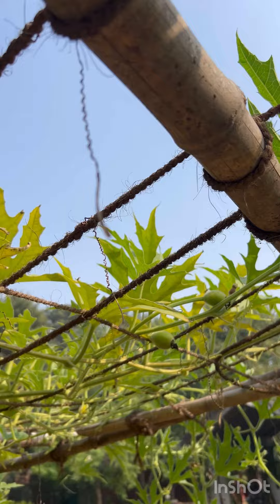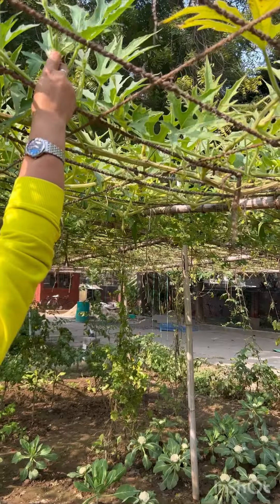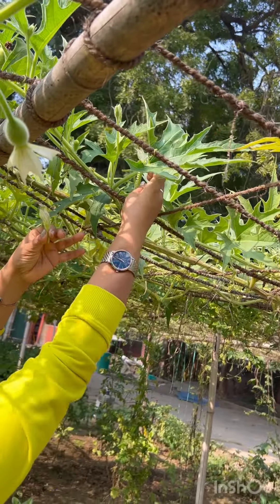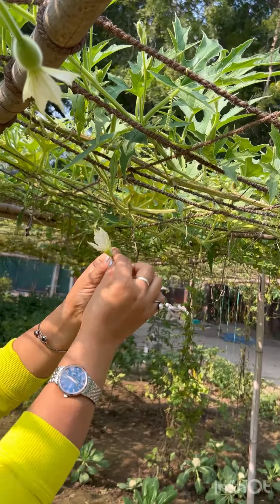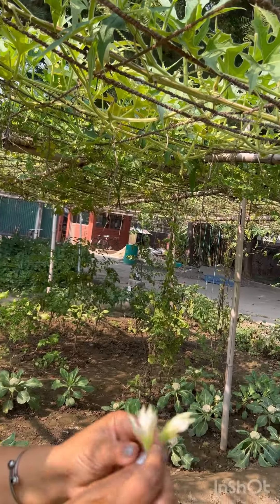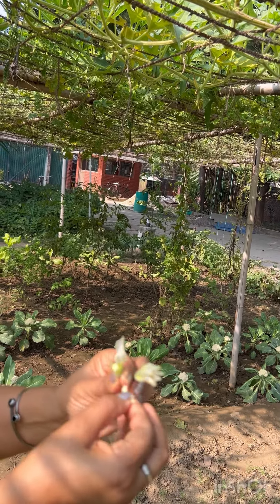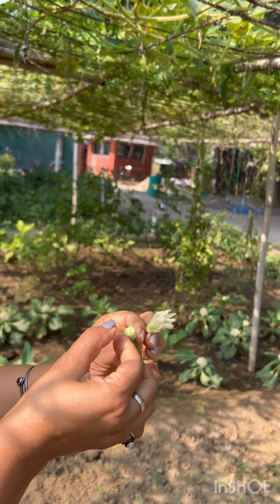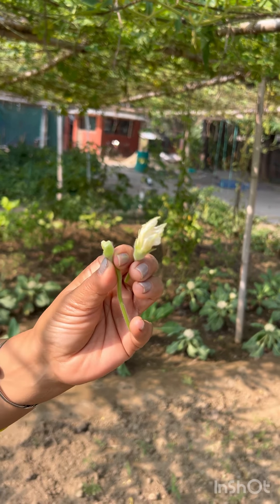I am going to make a flower in this place. Look at this, there is a flower in it. This is a male flower. You have cut it like this. Then you have to remove this flower.